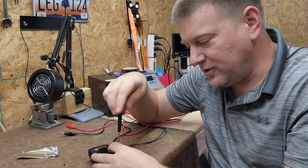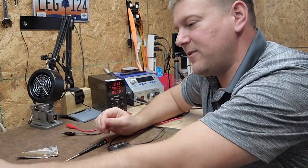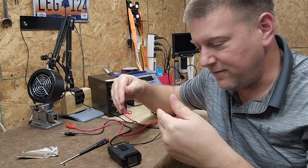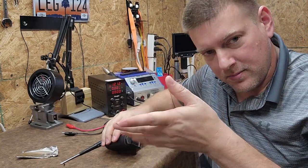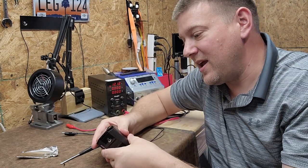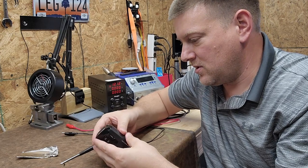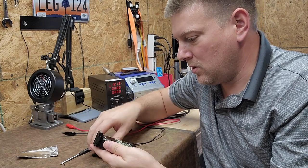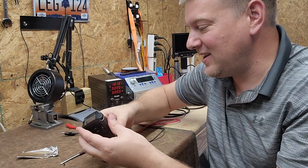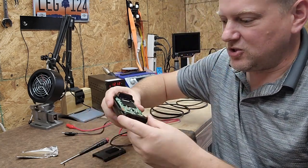The theory was if it's shorted and it popped the fuse, and I had no current draw, that means it also popped an internal fuse — but obviously it didn't because it was sucking 3 amps of current. Let me pull some of these covers off so I can show you guys.